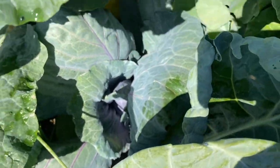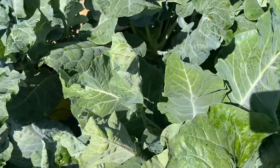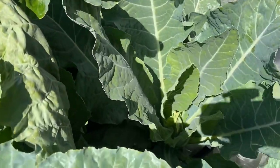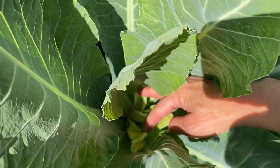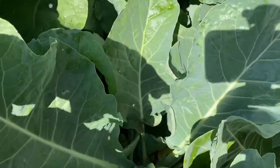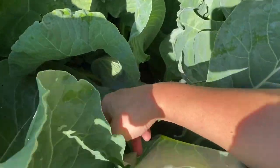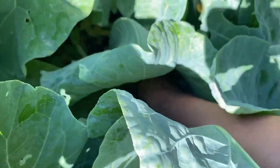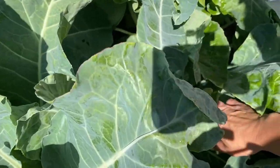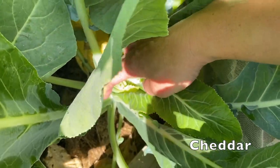I think this is the red rock mammoth cabbage — it's trying to head up. There's another cauliflower trying to head up in here too. I had planned that the cauliflower would be done and the cabbage could still be going so they'd have more room, but the weather's not cooperating with me this year. There's another cabbage back here. I think this will be the cheddar cauliflower — it looks like it wants to get a head on it.